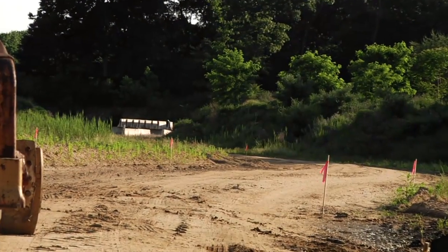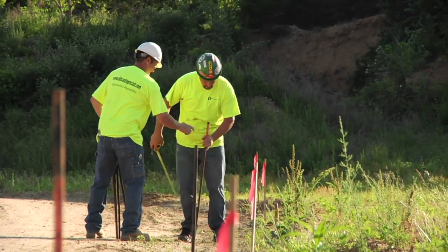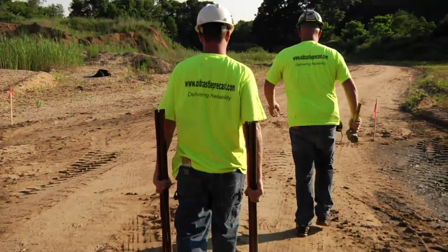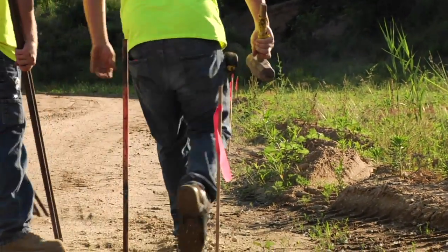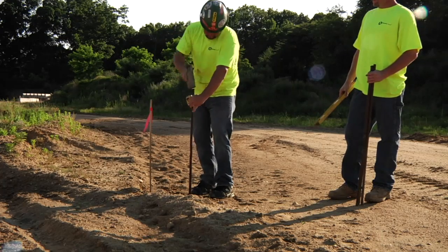When building a new road or reconstructing an existing road, the first phase is to hire an engineer to lay out the road and install wooden grade stakes on both sides of the road with a proposed grade on the stake. Then the contractor will install a steel curb pin next to the wooden stake installed by the engineer and transfer that grade to the steel pin.